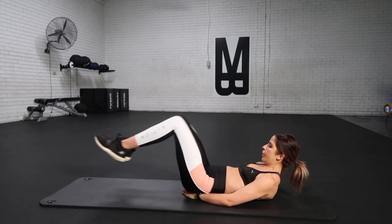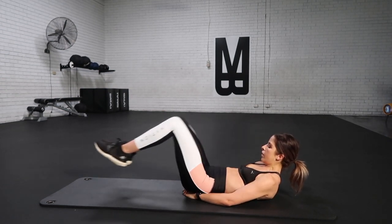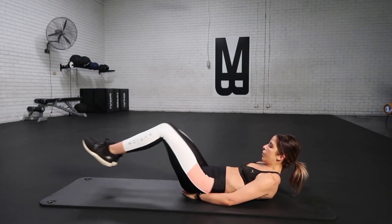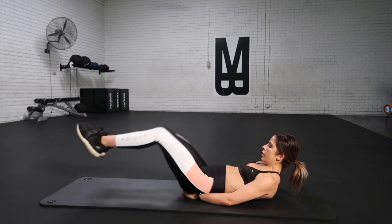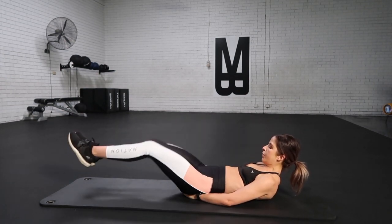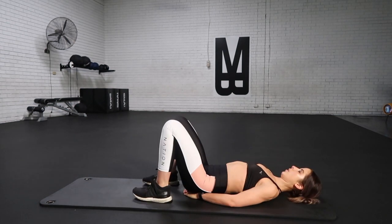Big deep breath in, big deep breath out. Pull it in nice and tight. Don't slow down — we are so close. Keep on pushing through it. Lock those knees in tight, squeeze your inner thighs together. Keep on pushing through. Breathe out and extend, breathe in and pull it in tight. Big deep breath out — we are so close and release.